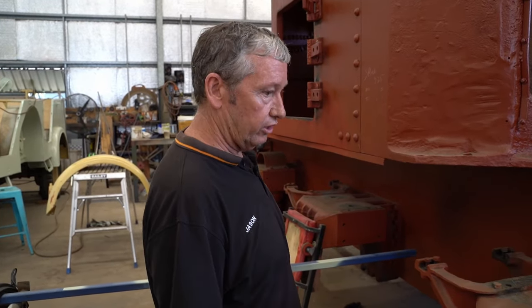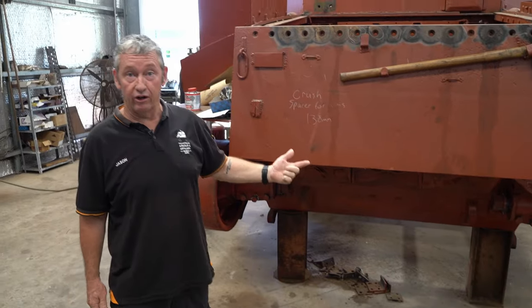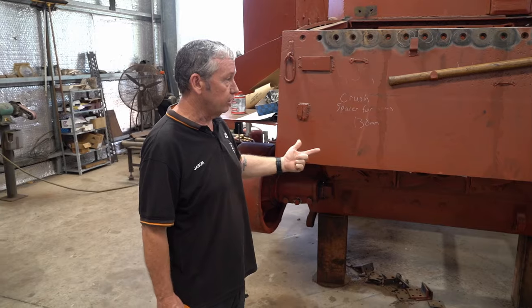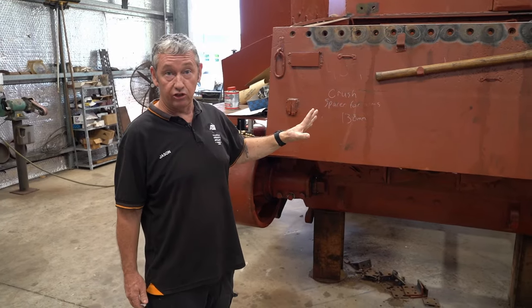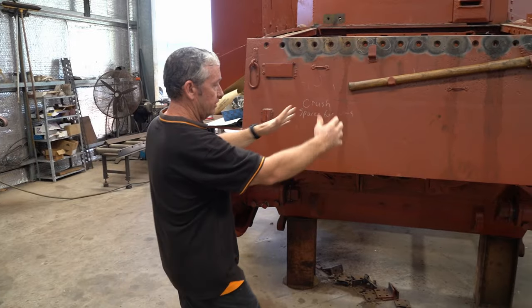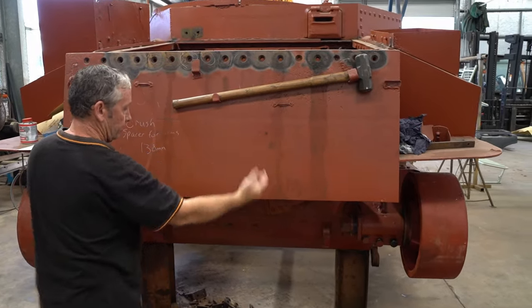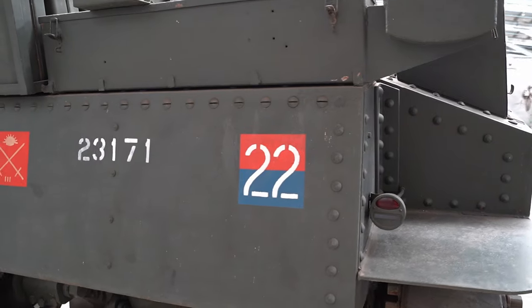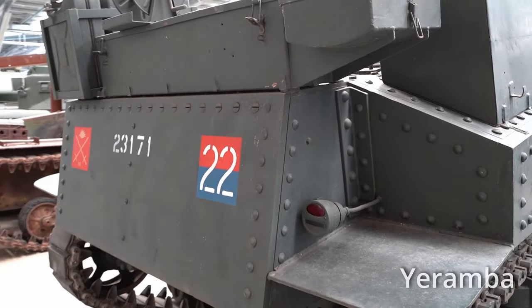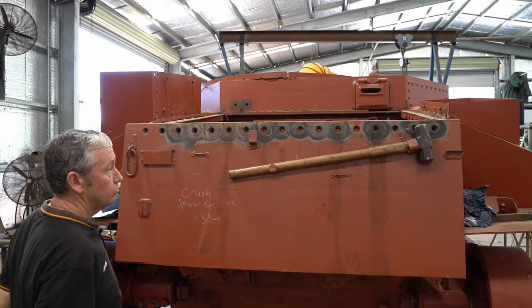We've got our side doors as opposed to some of the Lees which don't have them. Like the other Grant with the Continental R975, this one had the twin diesels, so the back end of the vehicle is different. Instead of having doors here, we've got an extra plate that comes out. The exhaust is under here as well. Access to the engines themselves is done through the top of the engine deck with doors that open up.